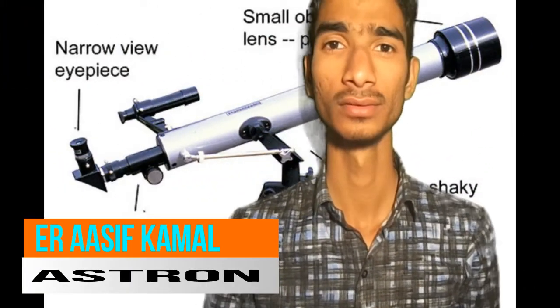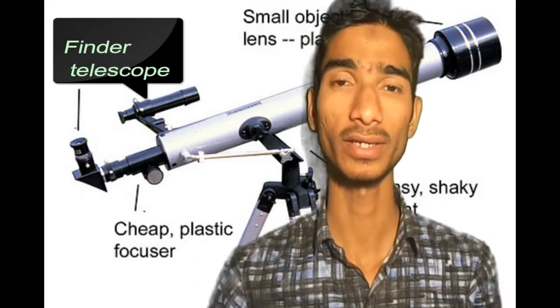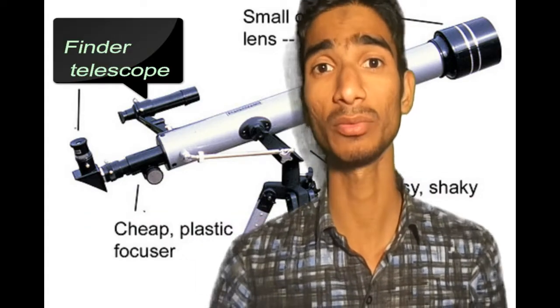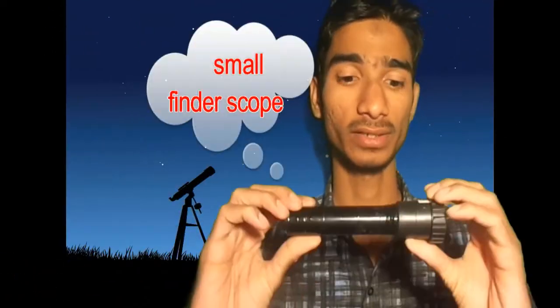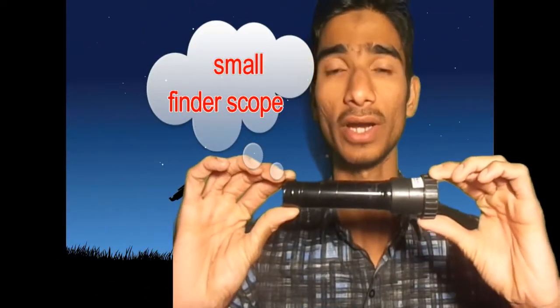Hi there. Today we will learn how to make a small telescope. Which type of telescope? Here I have already a small telescope which I made myself. This is a small finder telescope.